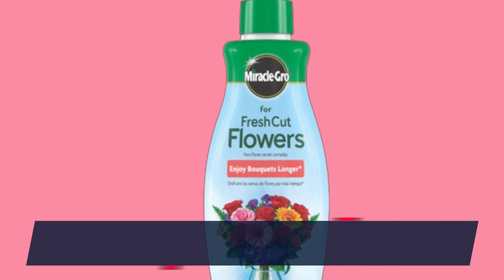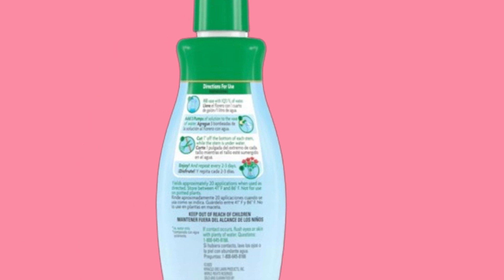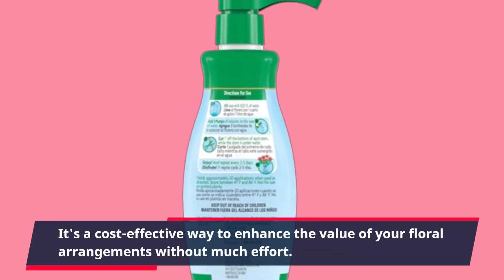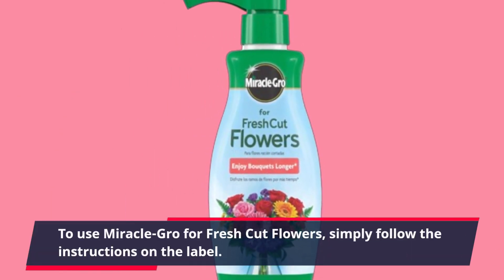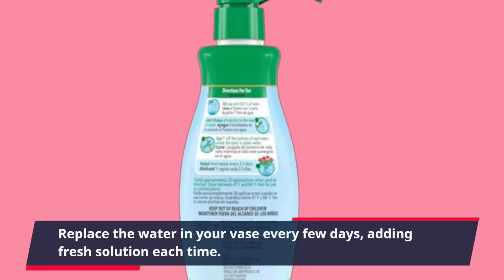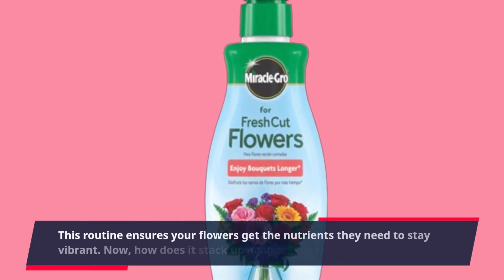One of the key benefits highlighted by users is the noticeable improvement in the freshness and longevity of their flowers. It's a cost-effective way to enhance the value of your floral arrangements without much effort. To use Miracle-Gro for fresh cut flowers, simply follow the instructions on the label — replace the water in your vase every few days, adding fresh solution each time. This routine ensures your flowers get the nutrients they need to stay vibrant.